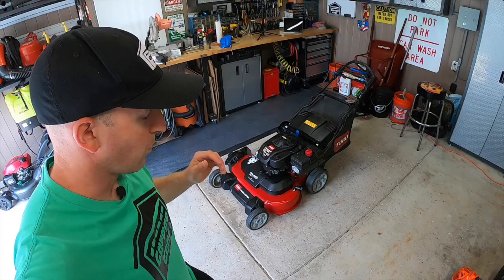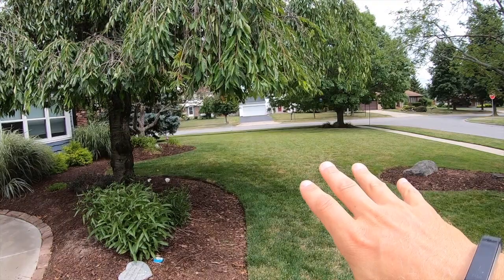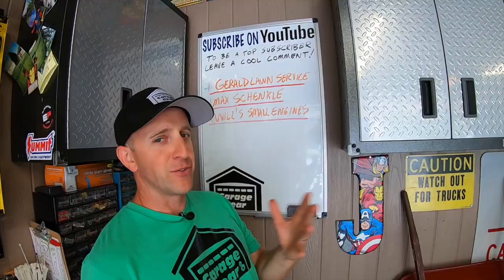I'm getting the feeling I'm going to get booted from the Toro Time Master owners group on Facebook for making this video. Now I know this may have come across a little negative, but there are several reasons I like this machine. When the lawn is dry in the summertime, this mower absolutely flies. And if you need to get the lawn mowed quick during the week, a wider deck can help. Don't forget to like the video, check out more Garage Gear videos, thanks so much for watching, and I'll see you in the garage.